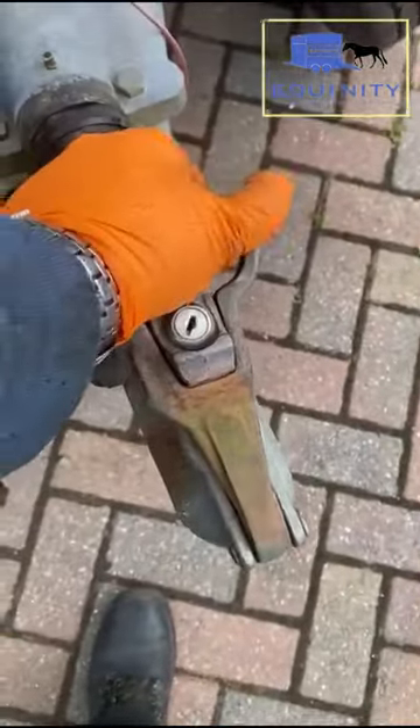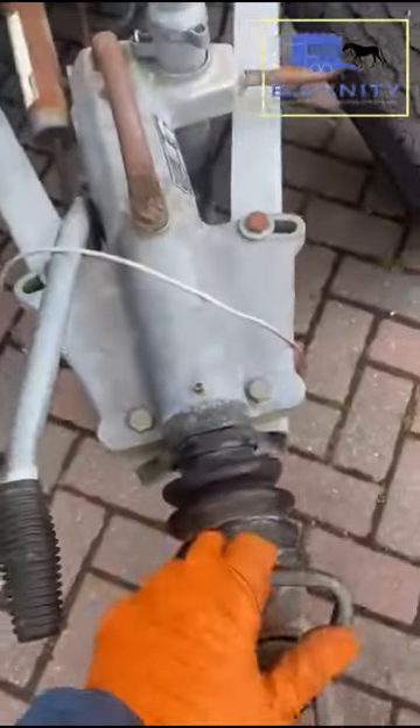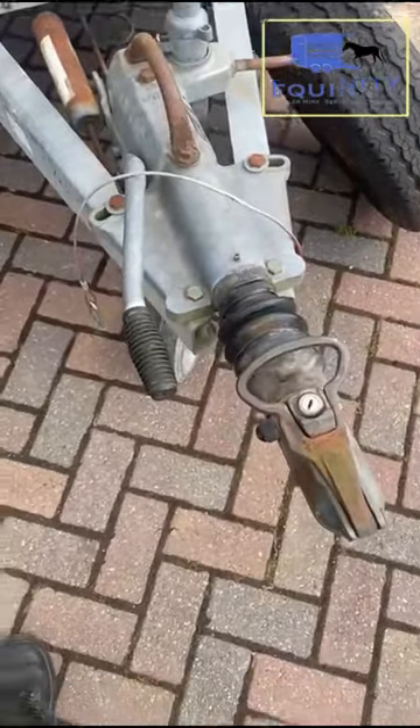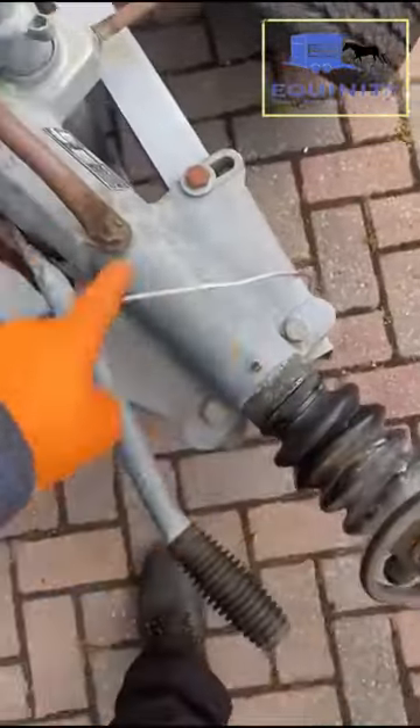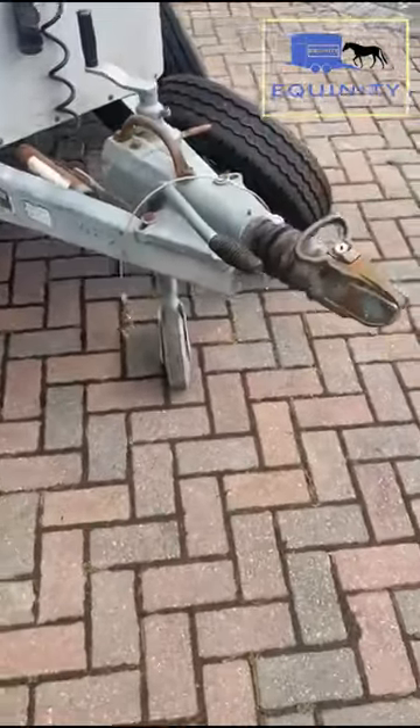The actual coupling itself — you shouldn't be able to push it in. This one is nice and solid, you can't push it in. If your trailer bangs and tugs when you tow it, that means your damper's gone. There's a piston inside here which goes from front to back, and that's probably gone, so it would need replacing. So that's the first thing to look at.